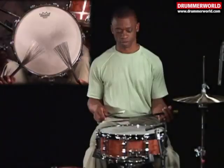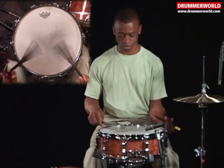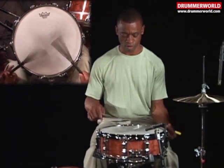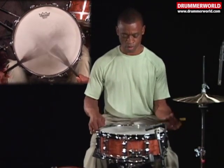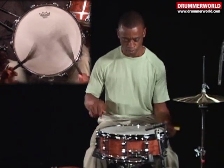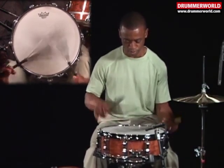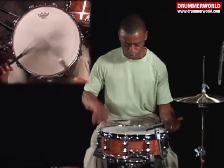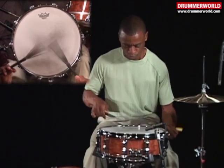Triplet flex roll. Flex five-stroke roll.